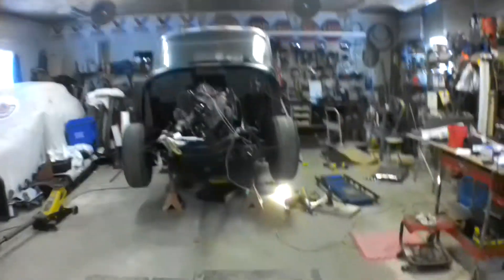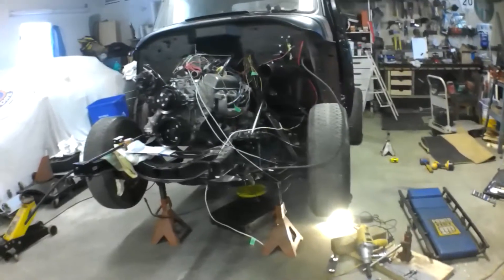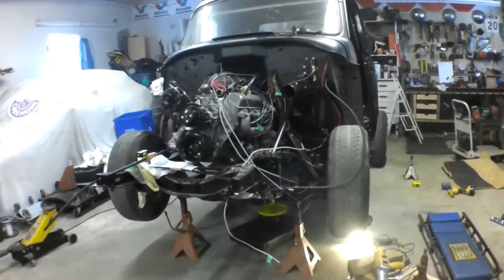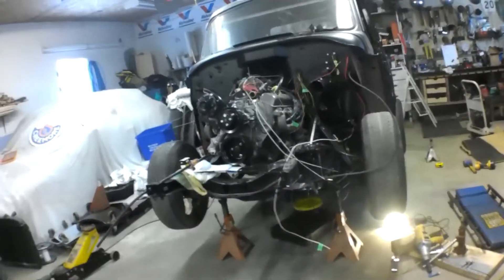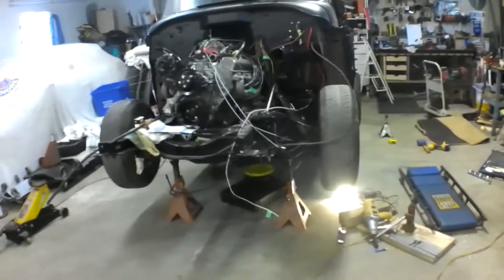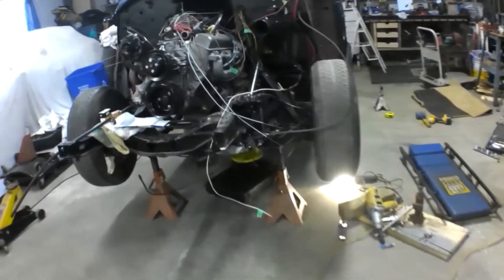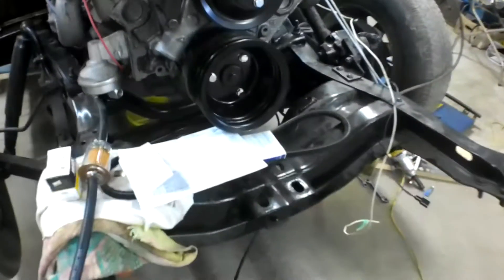Hey guys, finally got back up to the doghouse. Got a little bit of work I'm going to do today. I should have done this before, but because I don't know anything I'm paying for it now. I've got to change the filter and the gasket on the transmission — I was thinking about doing it when it was out but I just forgot about it, so now I'm stuck doing it underneath the truck. And I'm going to hook up my gas lines.